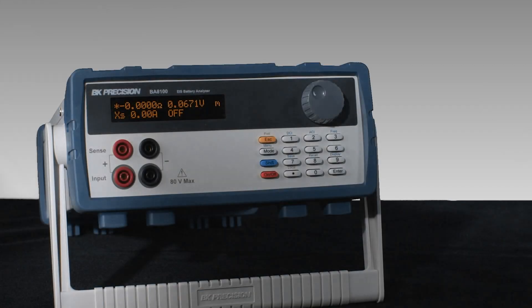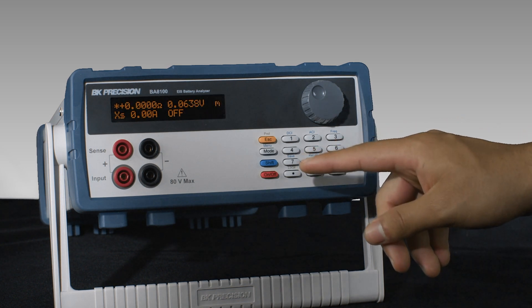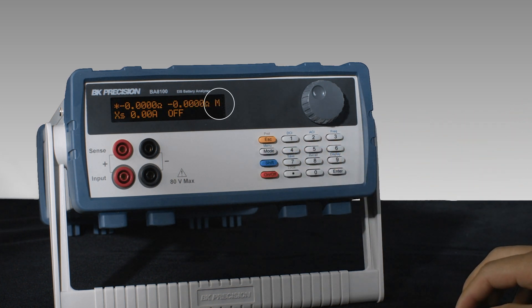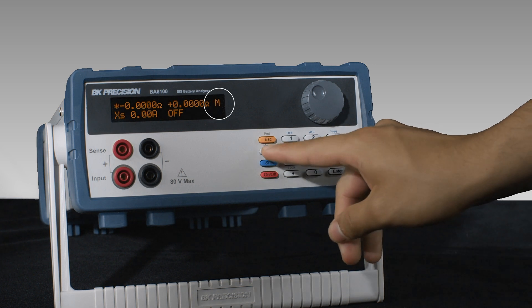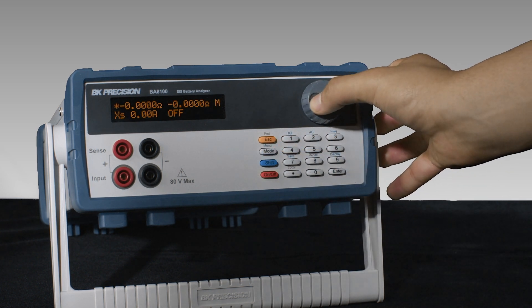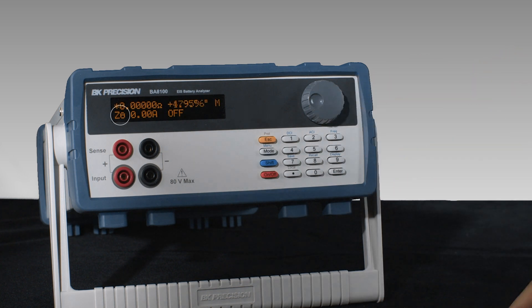Before we begin, let's change the display settings to show impedance magnitude and phase angle. These are the measurements we will use to verify instrument performance. Press shift then 9. The flashing M should now display a capital M rather than a lowercase one. Press the key labeled mode or use the knob to navigate through the different measurements until you get to Z Theta.